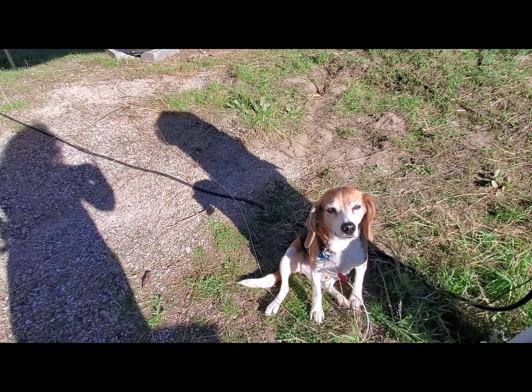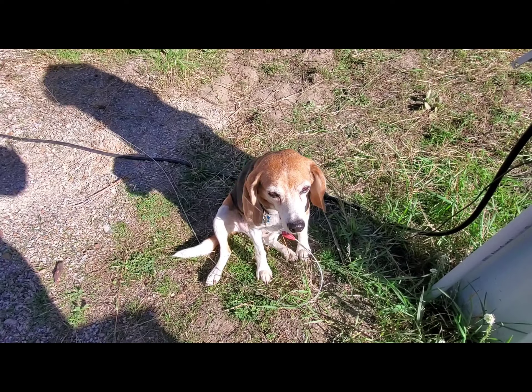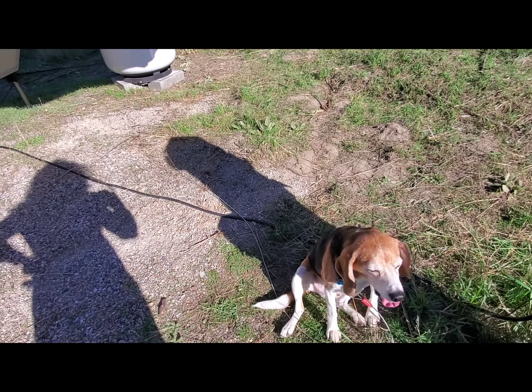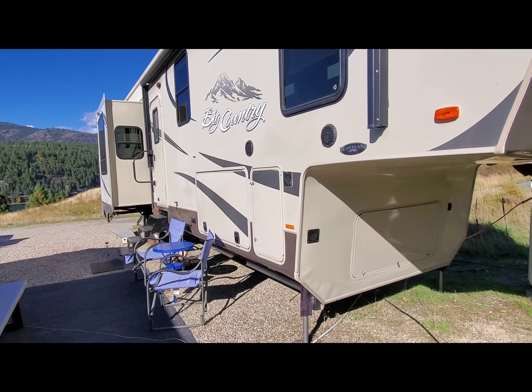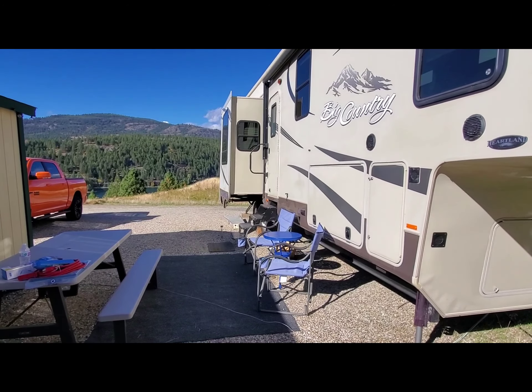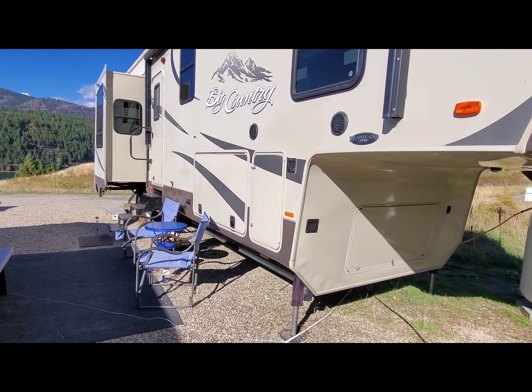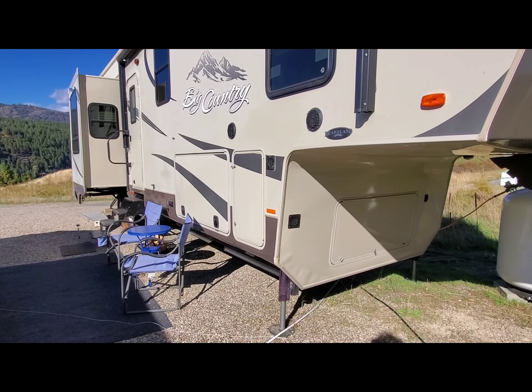And here's Sawyer — let me say hi to the people, Sawyer. He's getting some sunshine. It's pretty windy today but the sun is out. We don't have the awning up because of the wind, but it's our little hangout area out here.